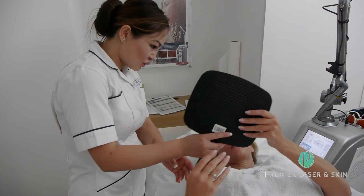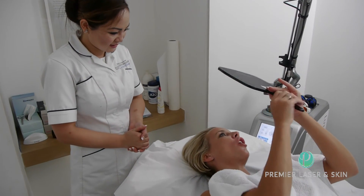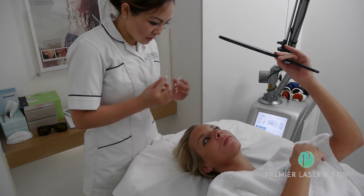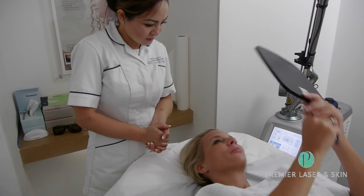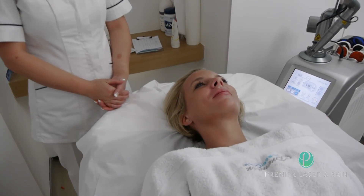Would you like to have a look? Oh wow, I can really see that in this area as well — the cheek area, yeah. And you can see the refinement of the pores as well. Fantastic. Thank you. You're welcome. Thank you.